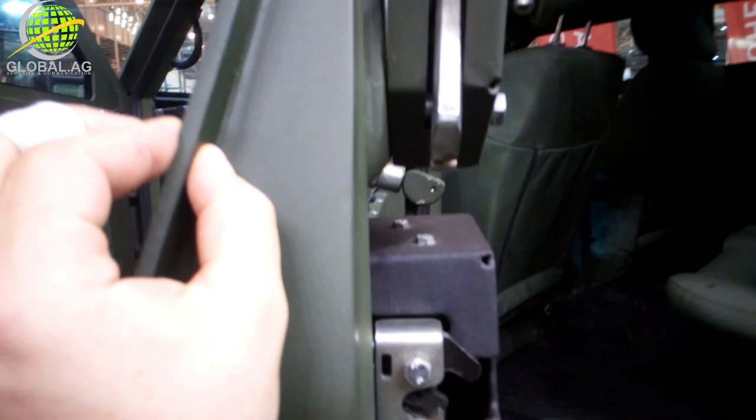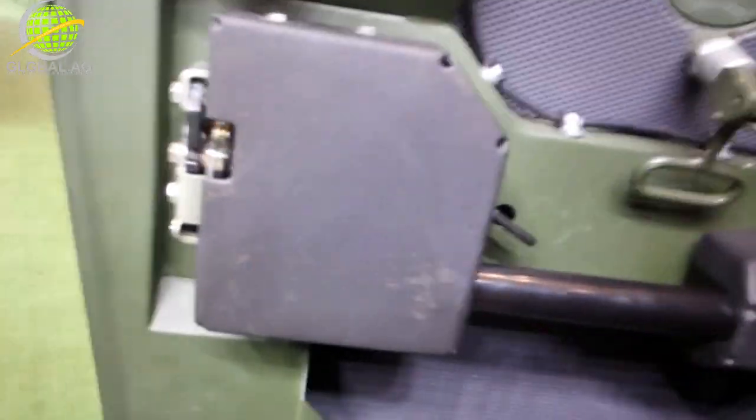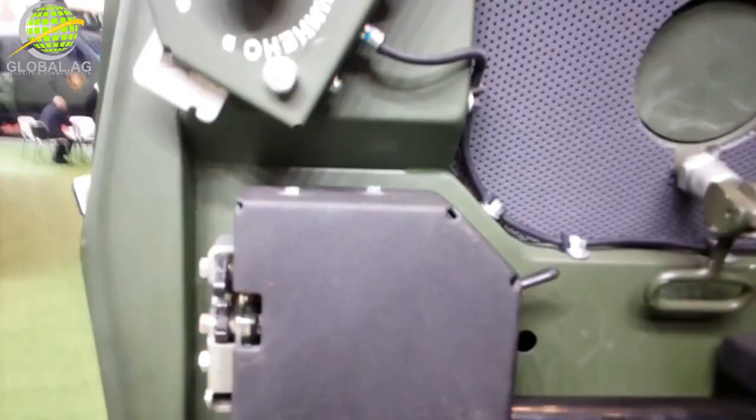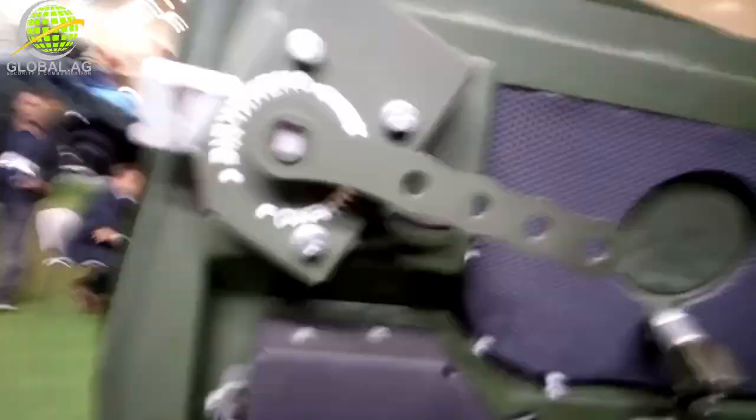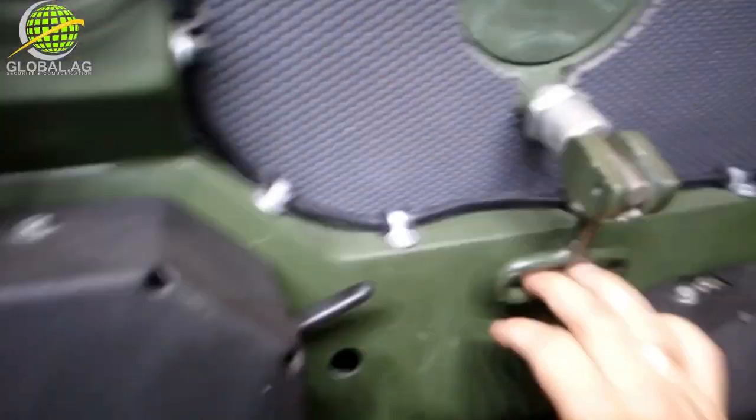The armor is a pretty basic VPAM 6 or 7, just 6mm of Armox 550. There's a pretty big door handle here — easy to get out. Standard car lock, straight out of the Ford F550. There's also a heavy duty lock, which genuinely looks heavy duty — something like 12mm or half an inch of steel. And we have shooting ports here as well.